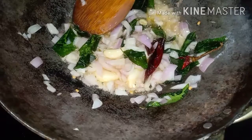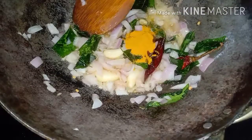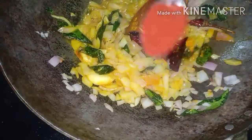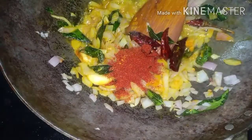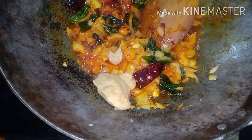Now add Turmeric Powder. Now add Kashmiri Lal Chilli Powder. Now add Ginger Garlic Paste. Close it with a lid.